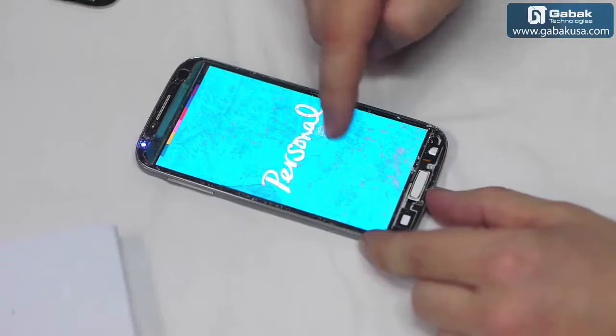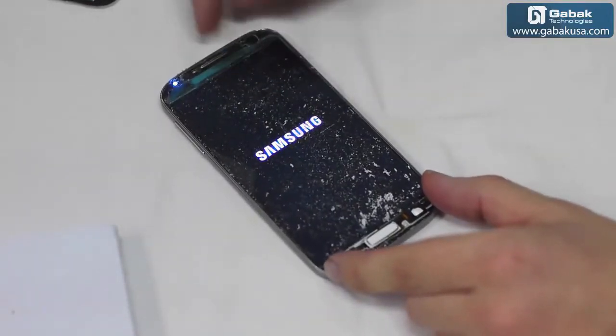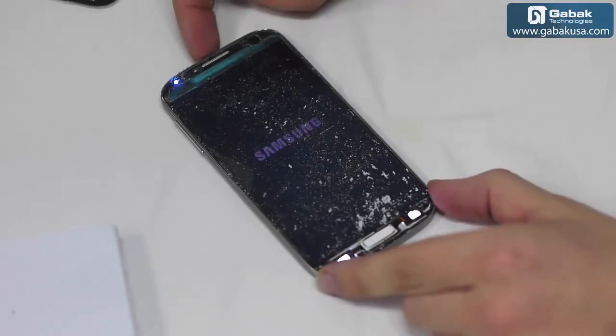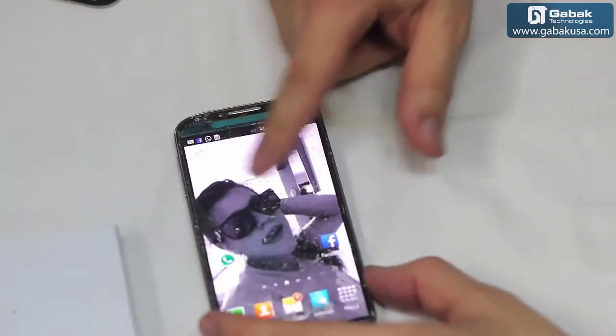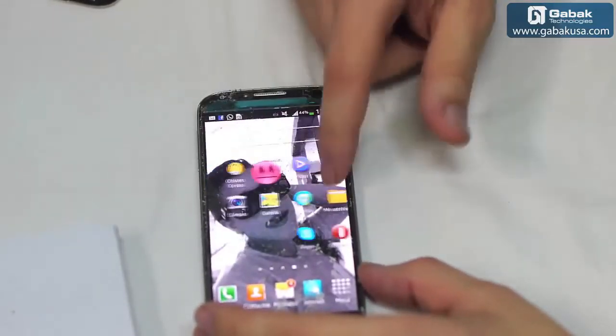You can see the screen works just fine. We just turn it on so we can check that everything is okay. After that we have to clean the whole screen. As you can see the screen works just fine — the phone is great.